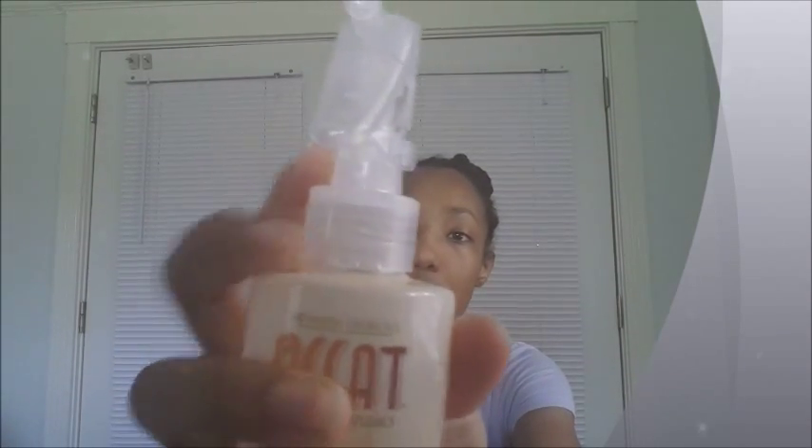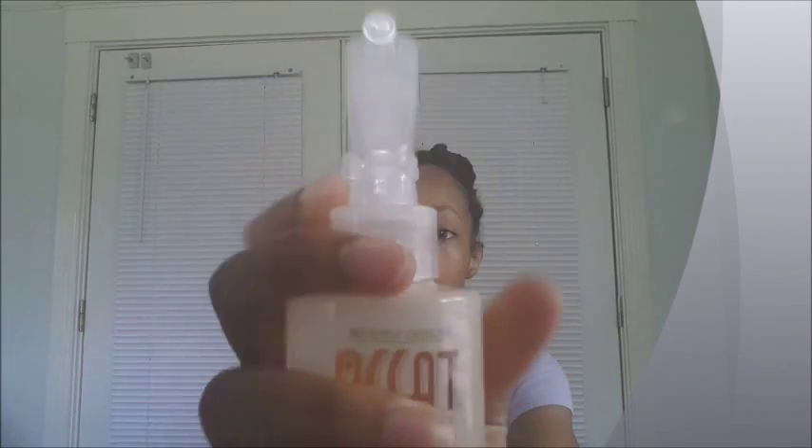The moisture mist has a lock and unlock mechanism on it so you can lock the product to prevent spillage when you're not using it. At first I applied it directly to my hair by spraying it, but my hair felt greasy, so I started spraying it into my hand instead. That way I had control over how much oil I put on my hair, and it had a very pleasant sweet smell.